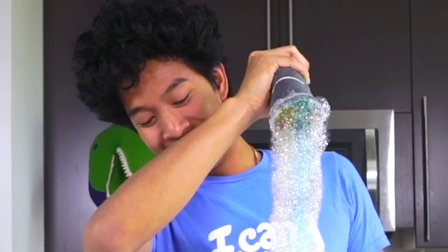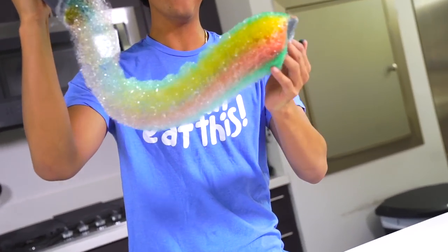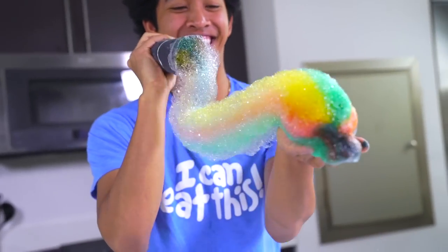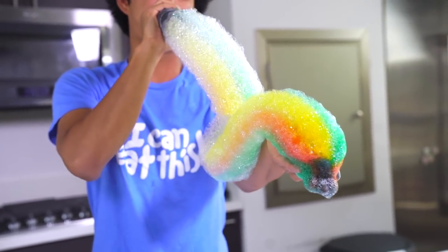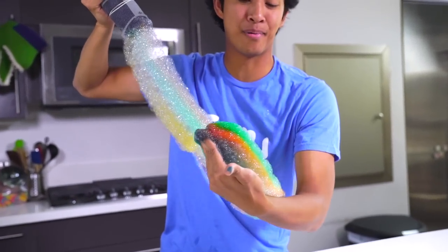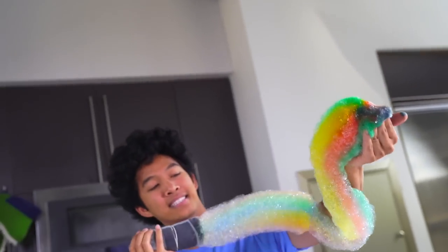Look at this! What the heck! Oh my gosh — rainbow snake! Rainbow snake! Oh my gosh, this is so sick! Dang, this is tight! Oh my gosh, rainbow snake — you are dope! Look at you — you got purple, blue, green, yellow, red, the whole rainbow! That's the whole rainbow game!